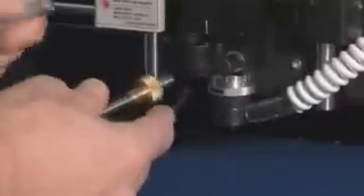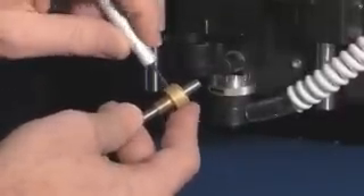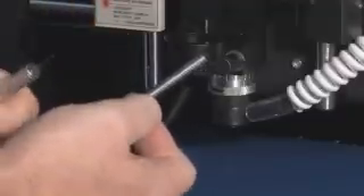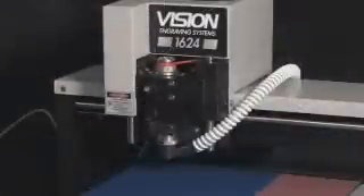Choose the cutter you'll be using for your job. Loosen the set screw on the cutter knob and move the cutter up about two inches, then tighten the set screw to hold it there. Put the cutter in the spindle by threading it counter-clockwise.